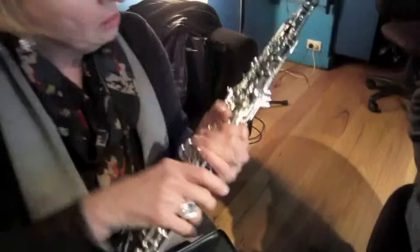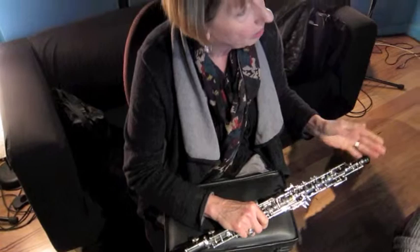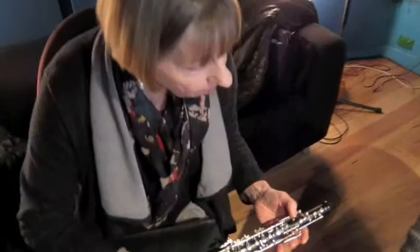The reason you need to warm it up — this is grenadilla, a hardwood — is because when you blow warm air into a cold instrument, the water condenses. The first place it comes out is these tiny little holes up the top, which are the octave keys. So then it doesn't play and it's annoying. That's why you'll always see oboe players sitting there warming up.